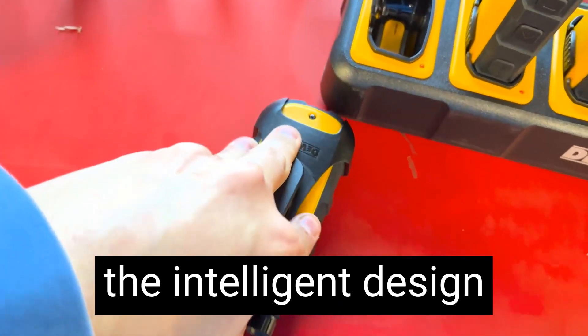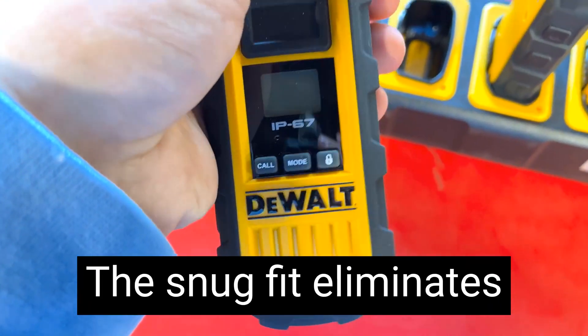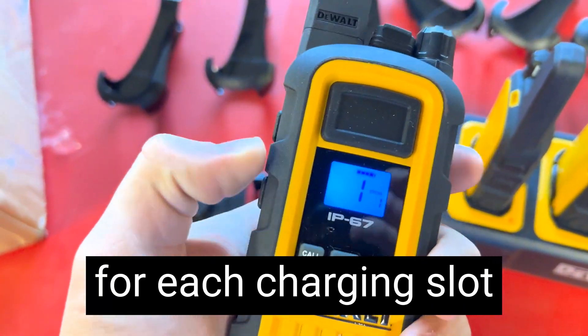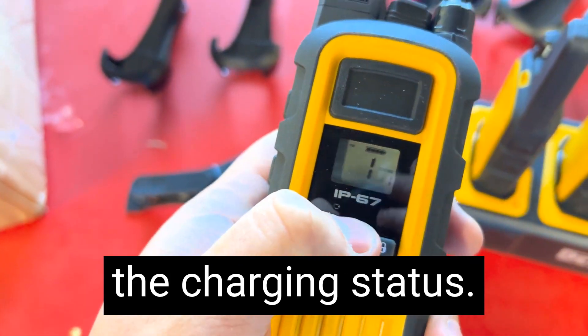I appreciate the intelligent design of the charging slots, which securely hold the radios in place. The snug fit eliminates any worries about misalignment or poor connections. The LED indicators for each charging slot are also a thoughtful touch, providing a quick visual confirmation of the charging status.